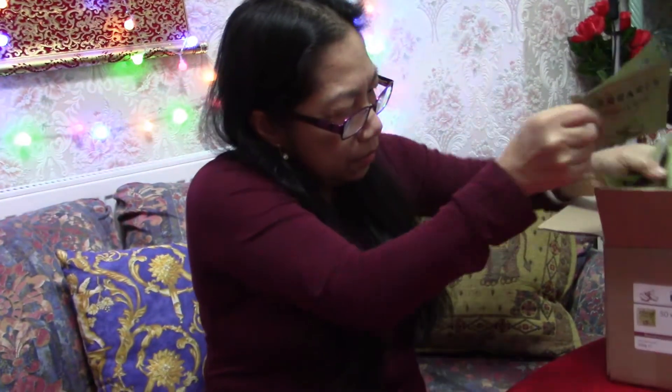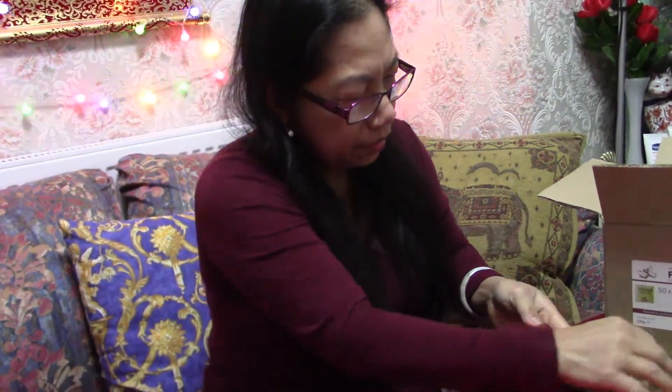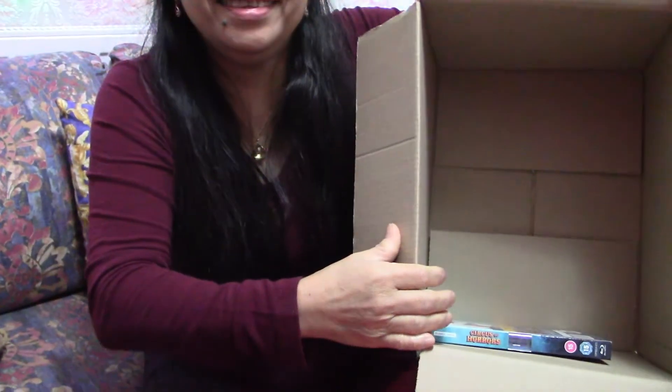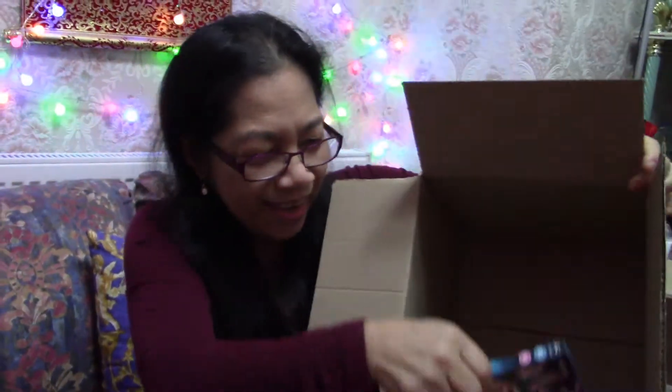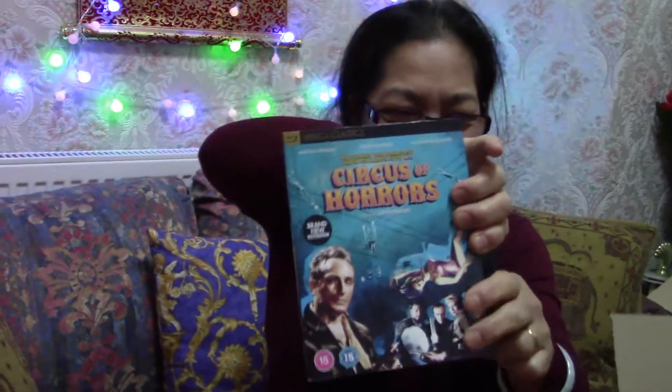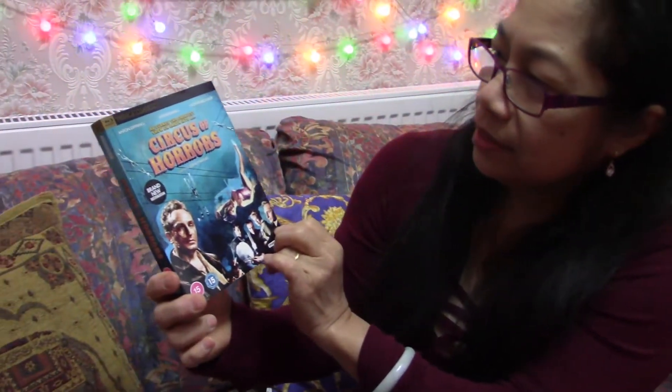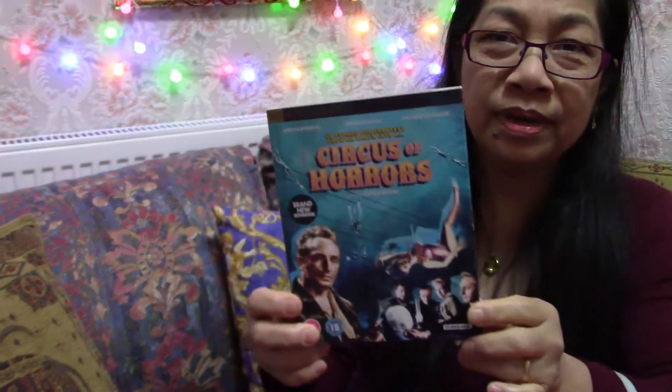I'll put that coffee aside — and there's another one in the box, guys! Look at this: it's Circus of Horrors — oh my lord — Circus of Horrors Grand Candle in the Extreme.